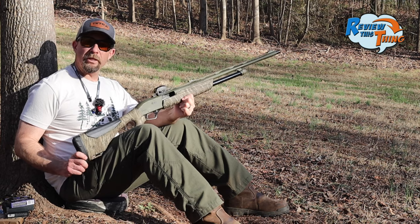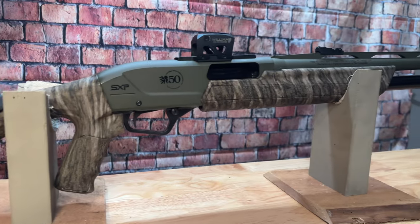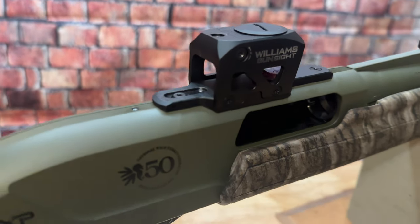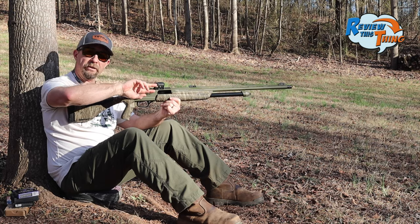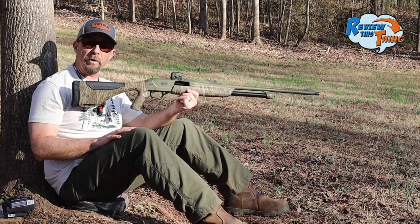This is Robbie with Review This Thing, and we're right in the middle of all our pattern testing videos. We've got this Winchester SXB Long Beard 20-gauge fitted with a TrueLock Choke. On top, we put a Williams Gunsight LRS. These are brand new, just came out this year. They basically took a red dot and flipped it upside down — battery compartment and all the electronics are right on top, and it gets you quite a bit lower on the gun.